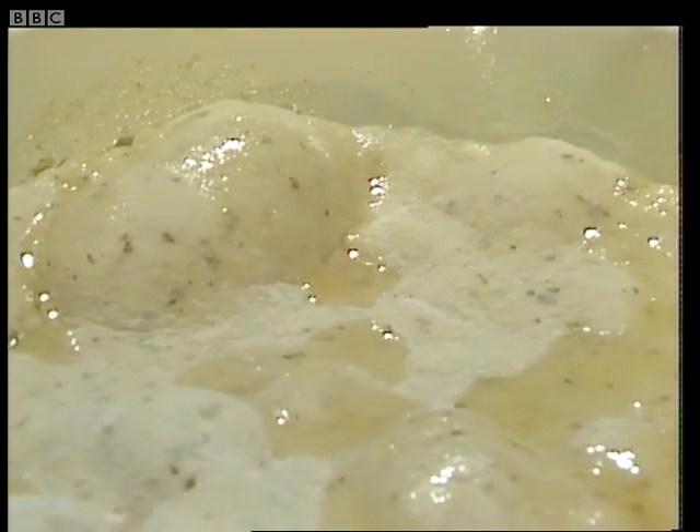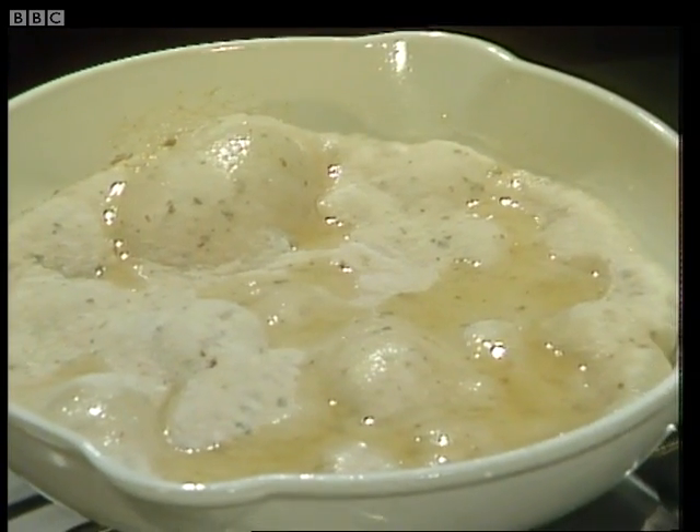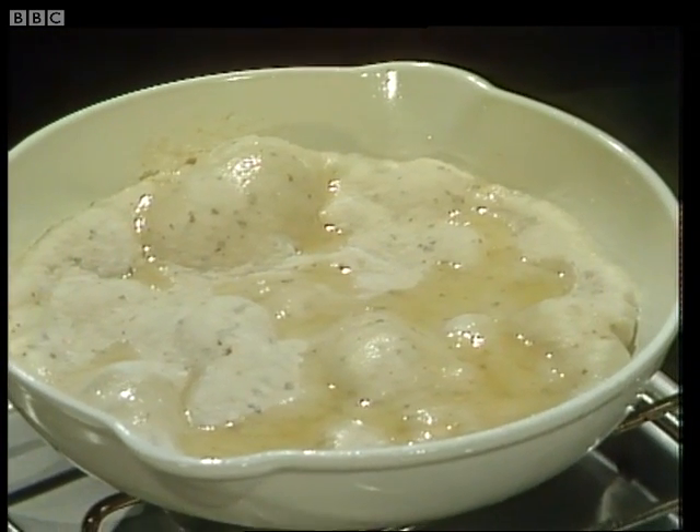The pizza dough will suddenly begin to rise up — it's quite a lovely thing to look at, really. Of course, the pizza topping can be absolutely anything at all; you can be your most inventive. I'm using the classic topping of cheese, tomatoes, and anchovies.